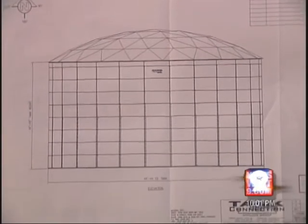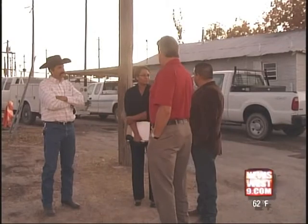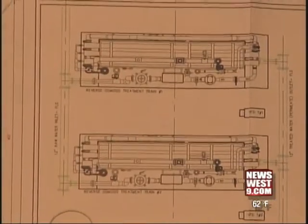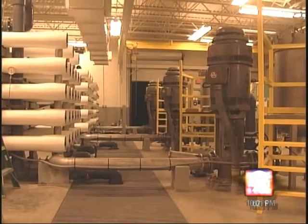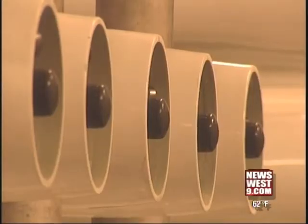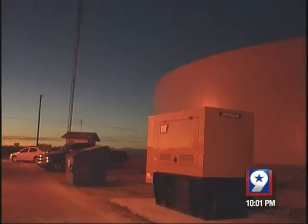That was the scary part. Now the city and mayor Ruben Falcone are taking steps so they never rely on one source of water again. They plan to build an alternative water system right here in the center of town. They'll demolish two tanks and replace one with a reverse osmosis plant like this to purify the water. Then they'll build a new water tank and use an old one to store the H2O before and after it's treated.